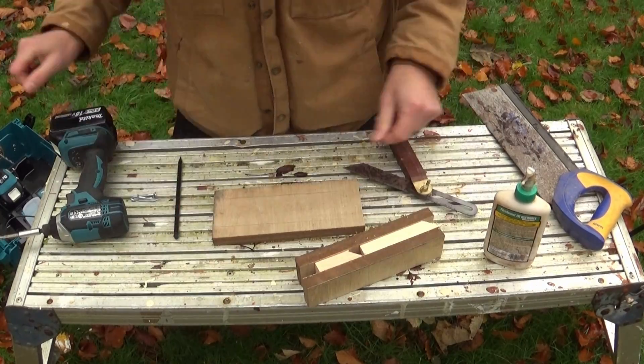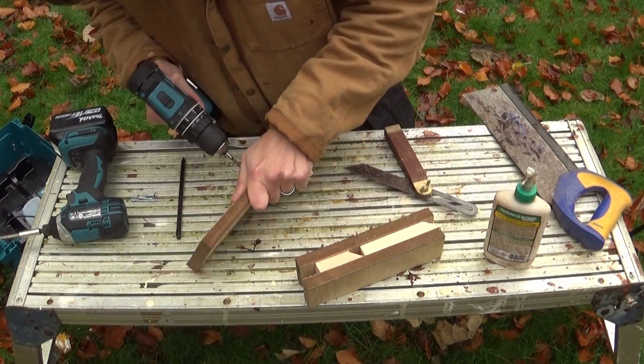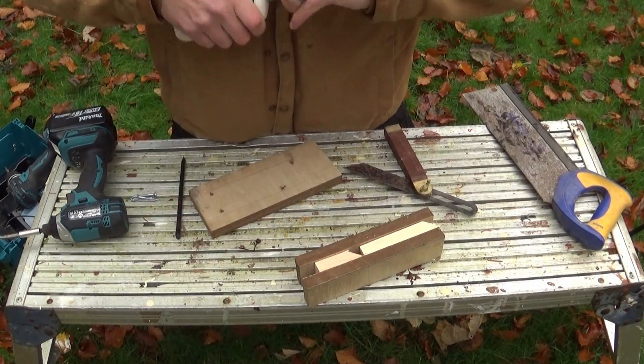I got a really good deal on this because it was classed as damaged — the damage being a few little nicks out of the face and some dirty marks that I can either just cut around or sand off, and you'll never know they're there.